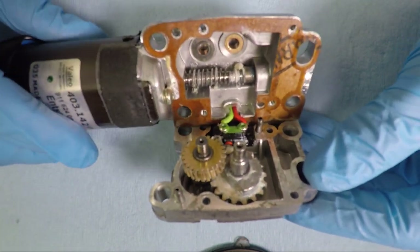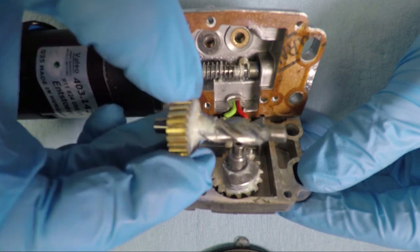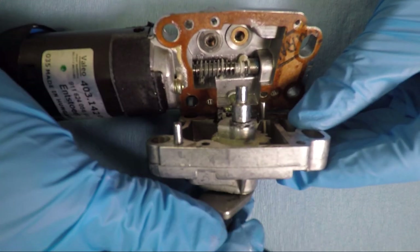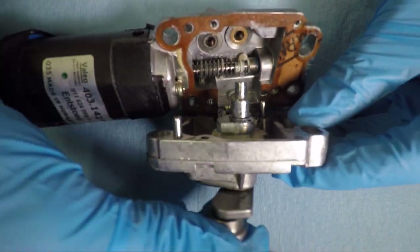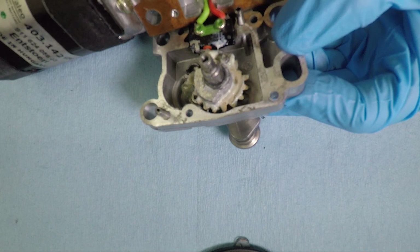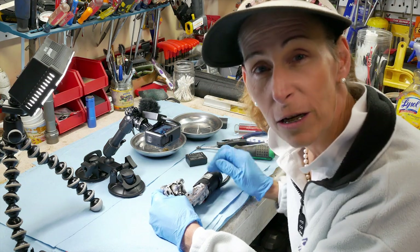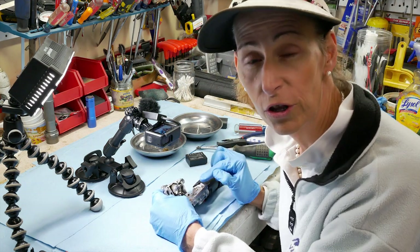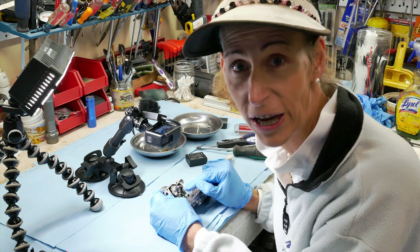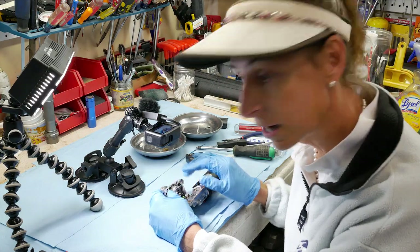The gears we're replacing are this one here, which pulls pretty much straight out, and this one here. This gear is hooked to the arm, and our broken tooth is right here. I've already had this apart and when I took it apart I did find the broken tooth. You want to go searching for that broken tooth — the last thing you want is it floating around inside and snapping another tooth off if it gets caught in the gears. Make sure you find it and get it out.